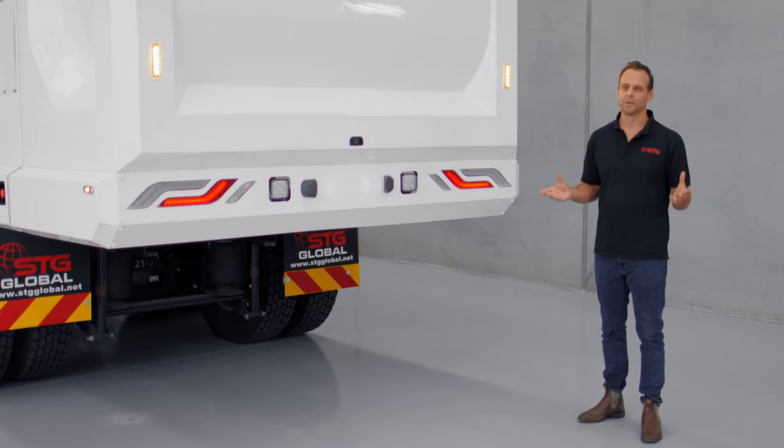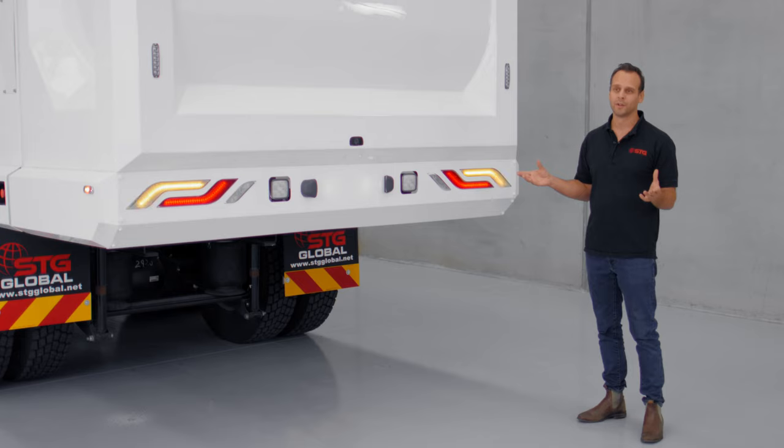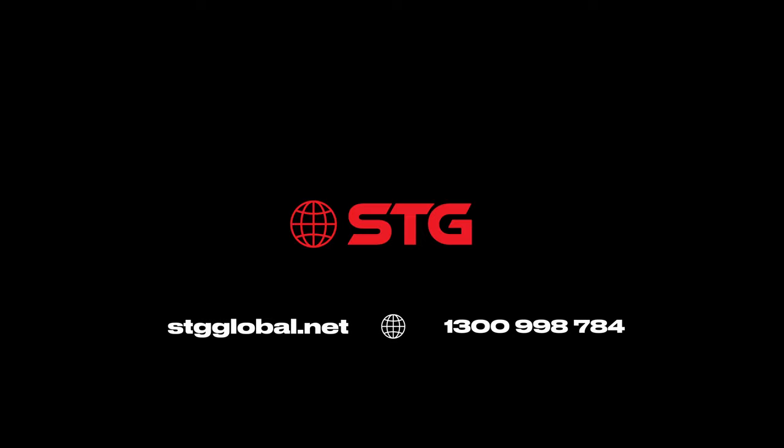Thanks for watching, guys. As you can see, we're a passionate, family-owned Australian business looking to disrupt the waste industry and give you a product you've been looking for. We've listened to the market, and everything Mohammed has gone through today has come from long discussions and interactions with you as customers. Here is the truck that you wanted — we've built it. Call us now and let's go and do a demo.